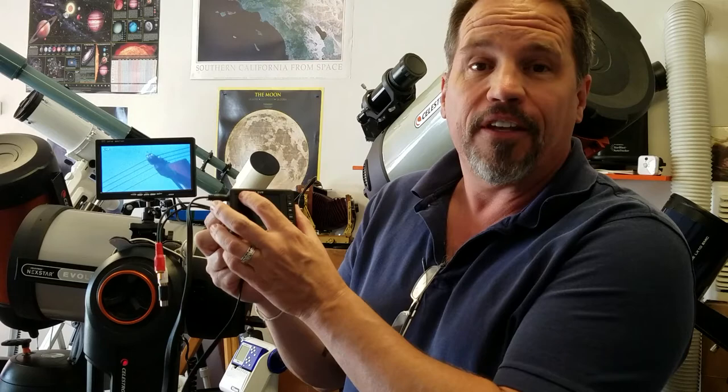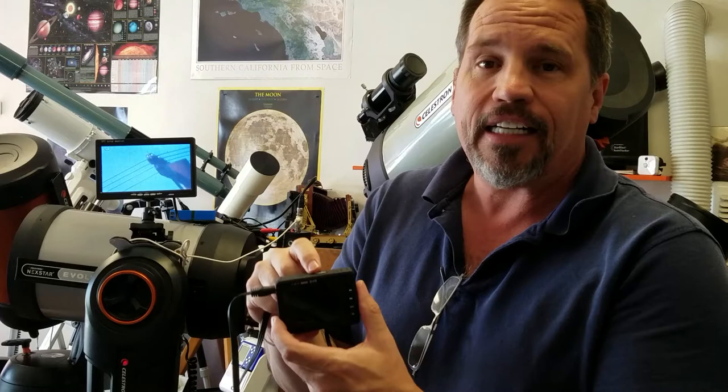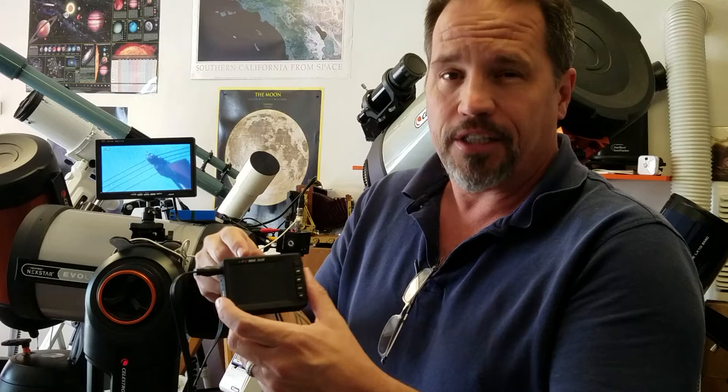Good afternoon, this is Mike with Revolution Imager, here today with a brand new product — this is the Revolution DVR. It comes with a 2.7 inch color screen, and we're including a 16 gigabyte micro SD card. You can put up to a 32 gigabyte SD card in there should you wish.